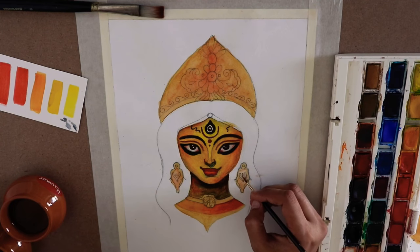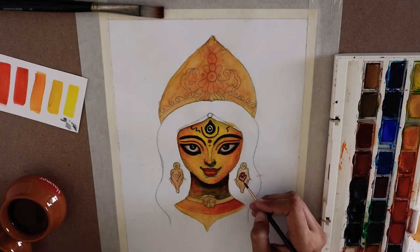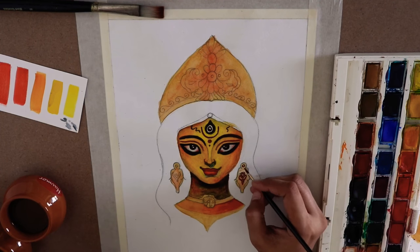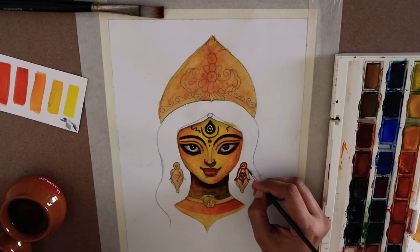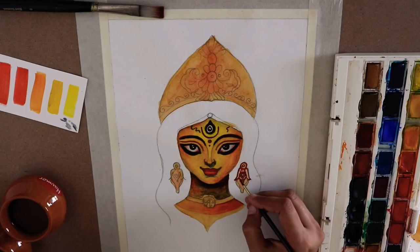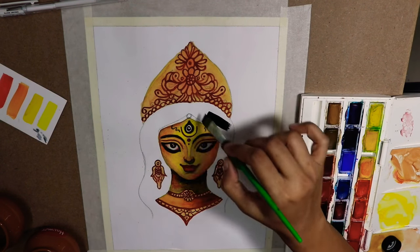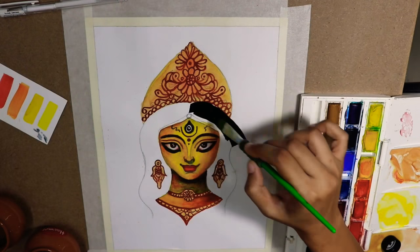For the jewelry part, I will now do a bit of detailing with the brown shade on the already-painted earrings as well as the mokut of Turgama. This will give a bit of definition to the jewelry. I don't want to go into very minute details, but a broad design can make it look even much more beautiful.